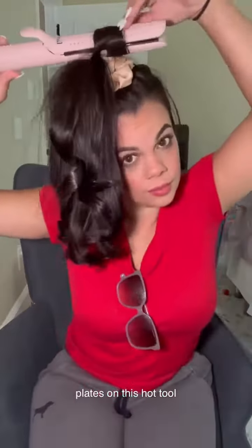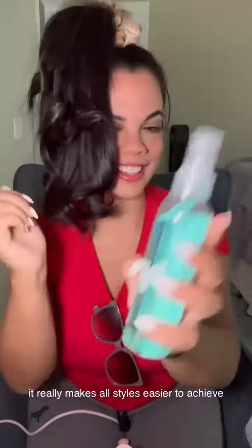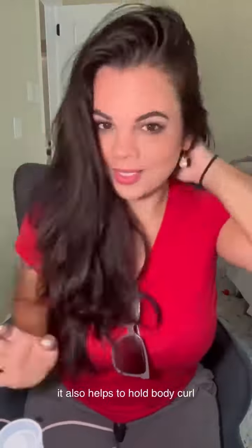I also love that there are rounded titanium plates on this hot tool — it really makes all styles easier to achieve. This is the salt and sea spray; it's a texturizing spray that also helps to hold body and curl.